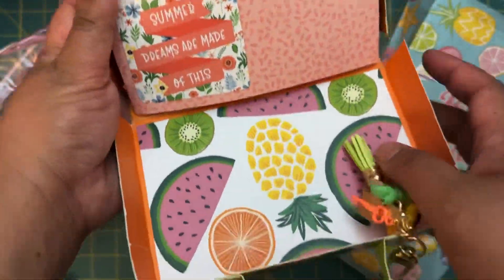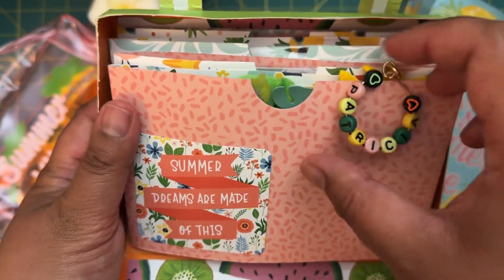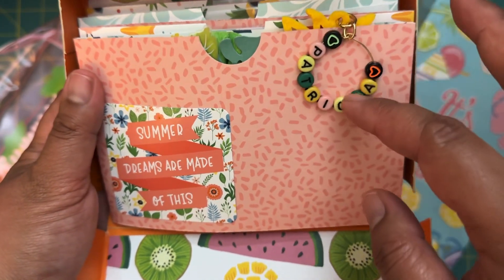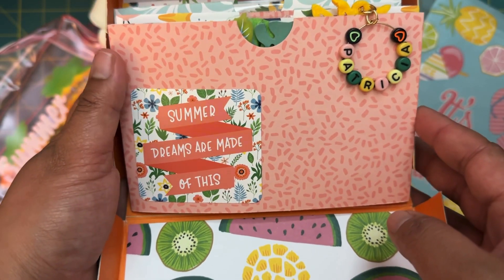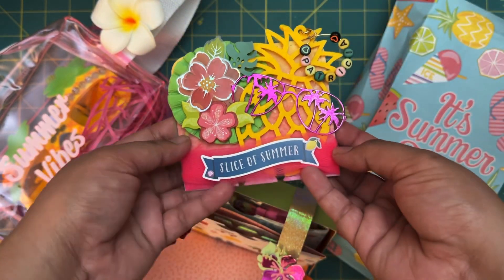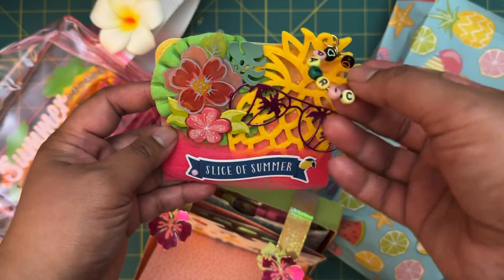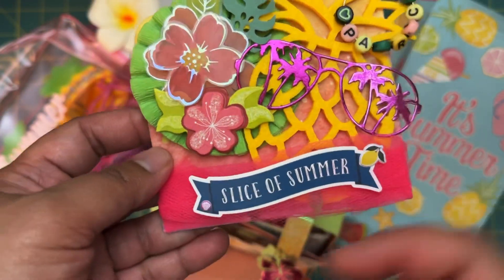On the inside on the first page — we have a little dangle here that says 'Patricia' and then 'Summer Dreams Are Made of This.' In the first pocket, I did put my memory deck card. I put a little dangle that says 'Patricia' for her, and I was really happy with how this came out.